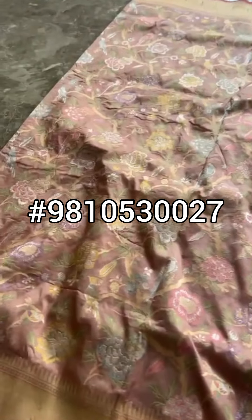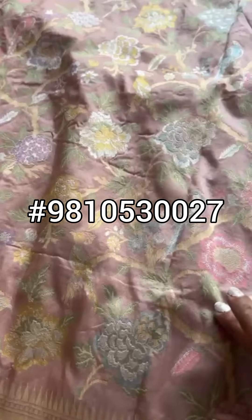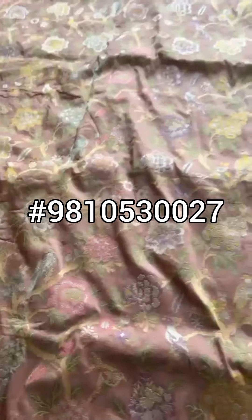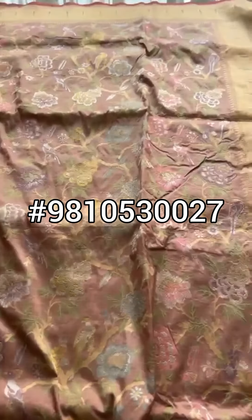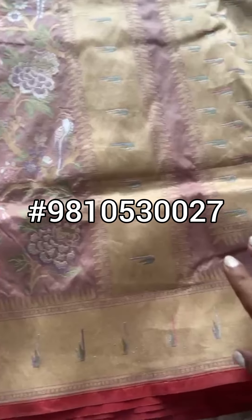All over Jaal, lilac, lavender color. And you see the pastel motifs and colors — bird motifs, floral motifs which have been used. Sona, rupa, zari, top and bottom borders — muniya border plus the temple border are the same.